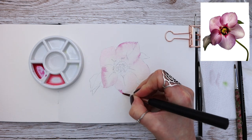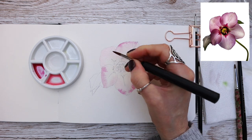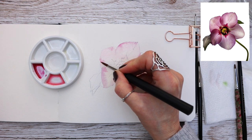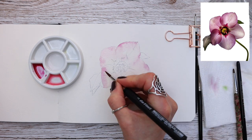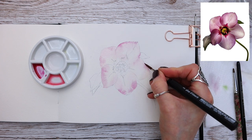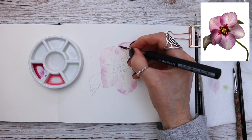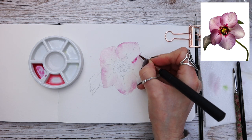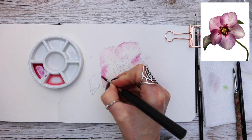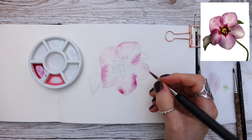Watercolour is all about building up layers slowly and carefully. If you're new here, I highly recommend watching this video all the way through to see how the process unfolds — it can go through an ugly duckling stage, but trust the process. I have a little puddle of water in the middle of my palette. Rather than dipping my brush in my water jar and flooding the brush, I use this tiny puddle to add just the correct amount of water, making it super easy to apply.